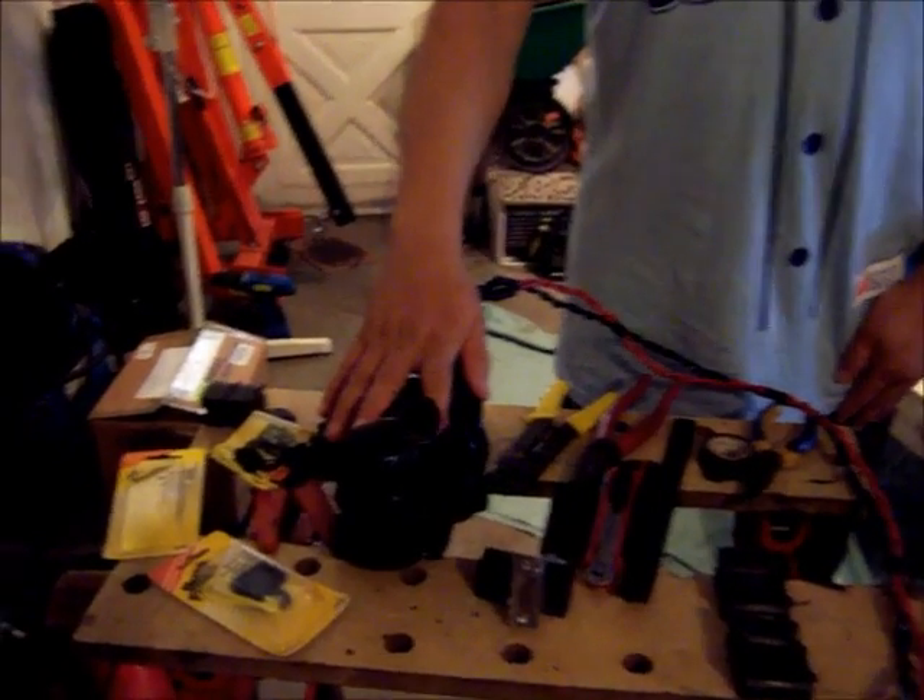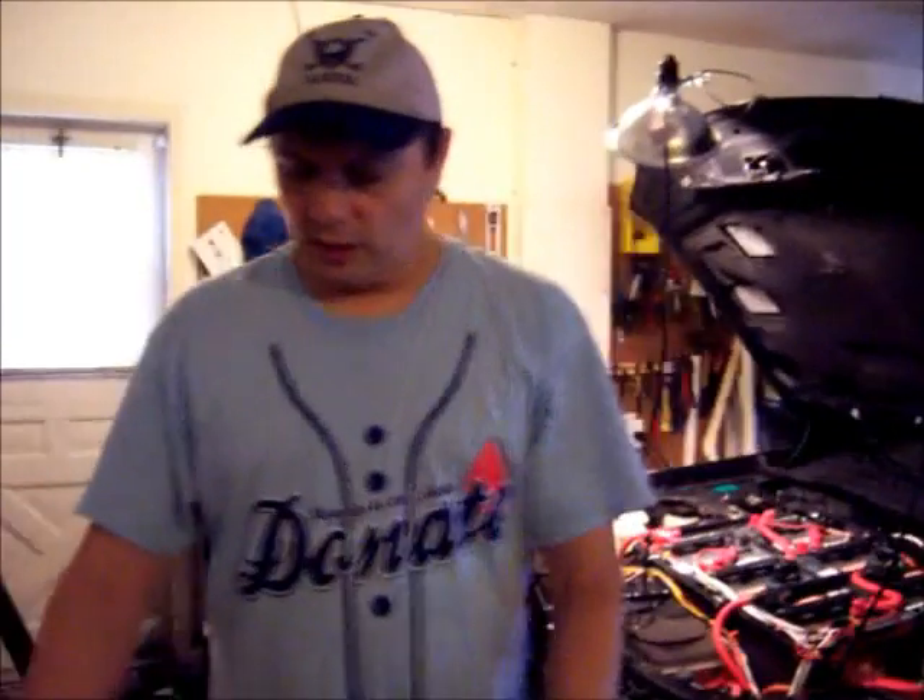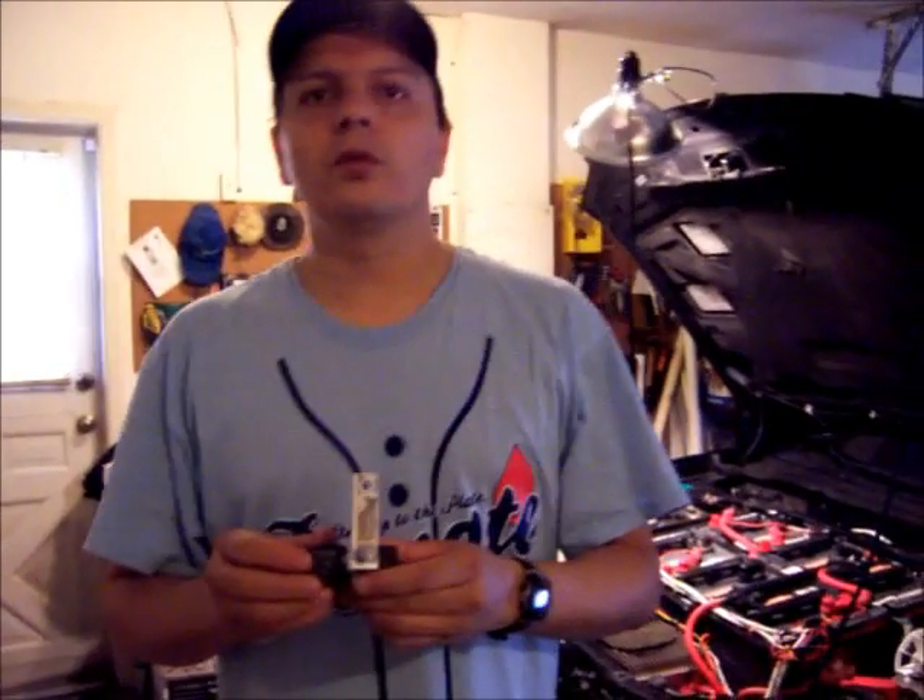This uses about 50 to 60 amps. Since I can't really get a 60-amp relay, I'm going to use two 40-amp relays. So I'm going to do this double.